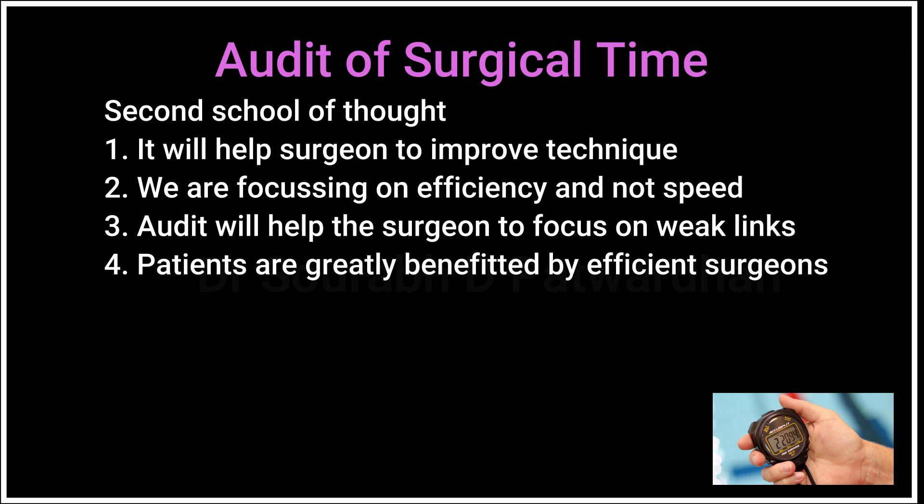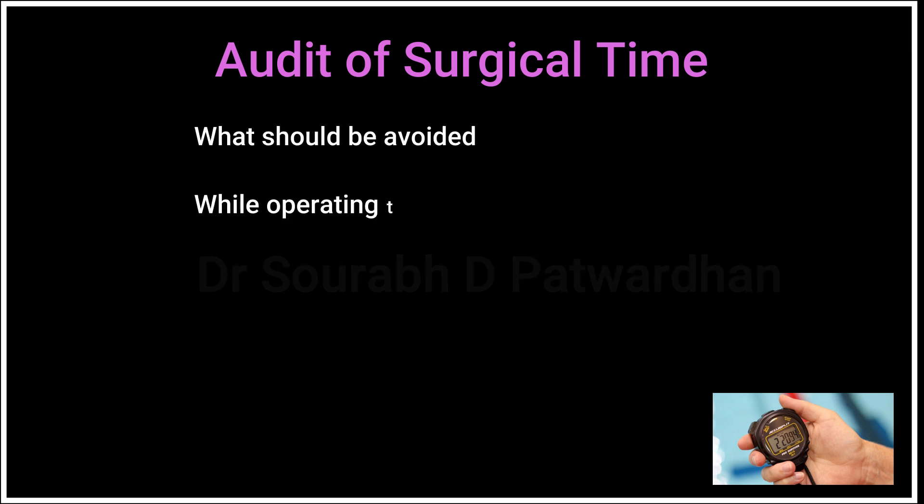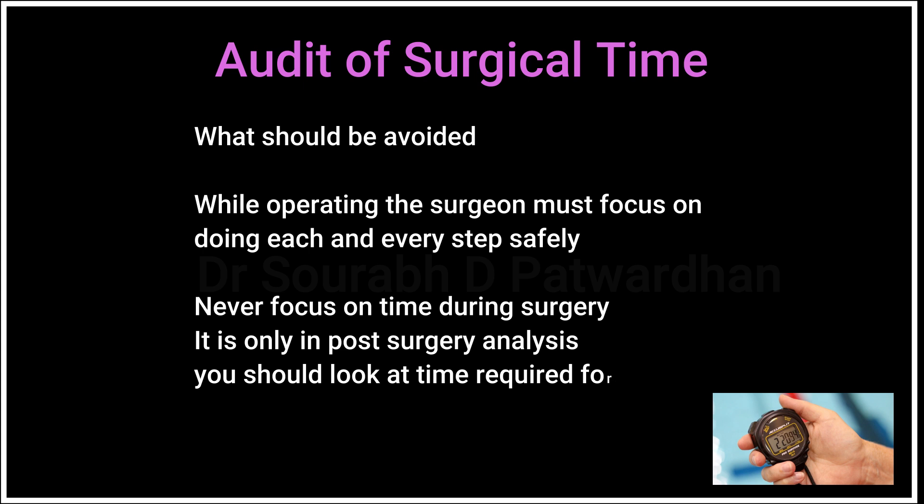How should we do it? Should we compare these surgeries with others? The first and most important thing is to start recording each and every surgery you do. Note down the time required for each step in all your surgeries, then compare the videos where you needed the least time for a particular step and learn from them — your own videos, your own surgeries. Also compare the same steps in surgical videos of more proficient surgeons. What should be avoided is focusing on time during the operation; the surgeon must focus on doing each step safely and perfectly. It is only in the post-surgery analysis that you should do all this.